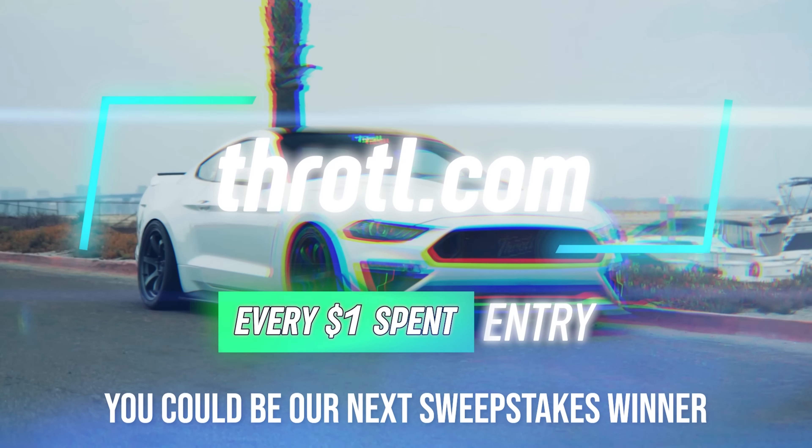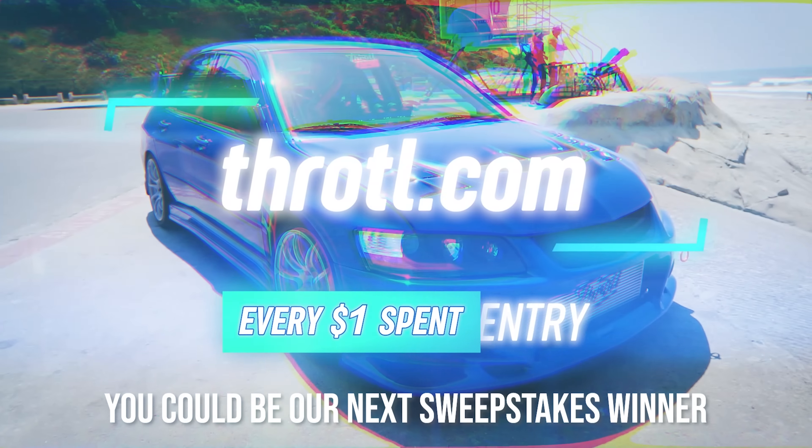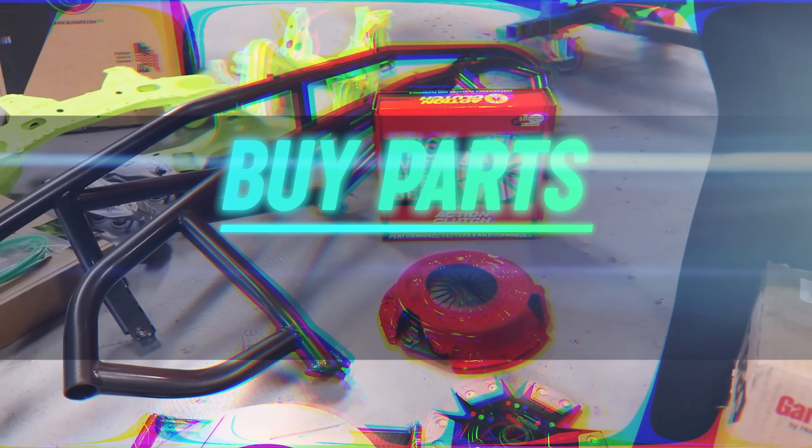That about does it for FuelFest 2023 here in Irwindale, California. That was absolutely crazy - by far the craziest event we have ever participated in. Thank you to everyone who made it out to the show. The S2000 is now officially done. Every dollar you spend on our website, whether buying car parts or merchandise, gives you an automatic entry to win. The winner has the choice between the OEM AP2 rear bumper with the Spoon carbon fiber diffuser, or the Spoon rear bumper. Thank you guys so much for watching - see you in the next one.